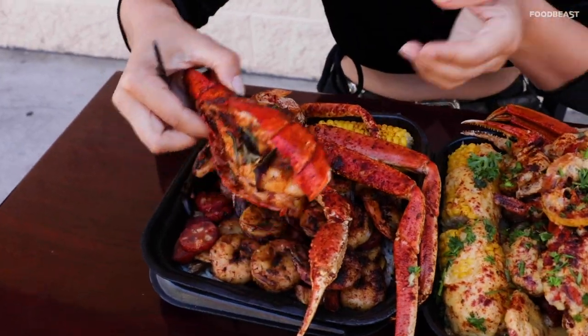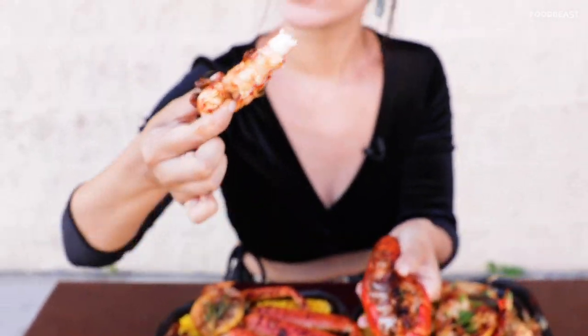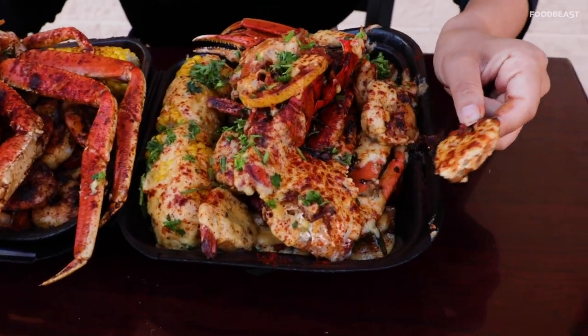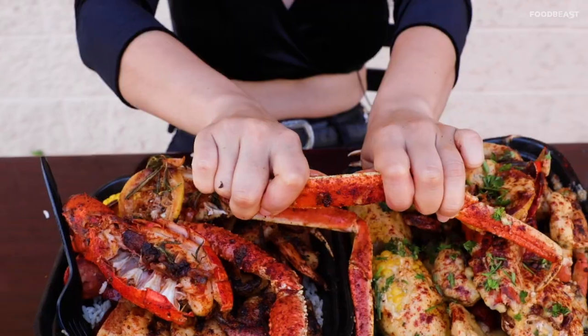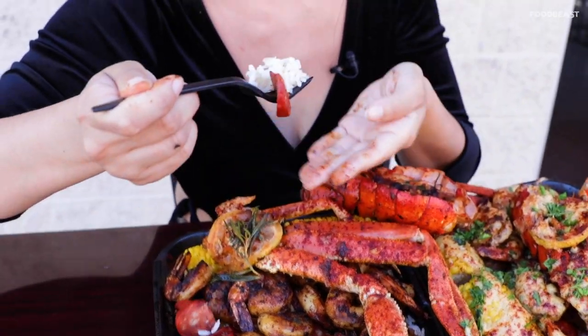So here we have the lobster tail. I'm just going to get in with my hands here. Ooh, look at that. That is so good. It has so much flavor. You can really taste the blend of the seasoning and the herbs that he puts on there. And let's try one of the garlic butter shrimp here. Wow. So good. And believe it or not, there's rice under here with some sausage. Look at that. So good.